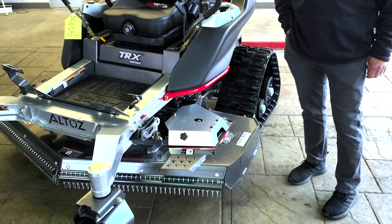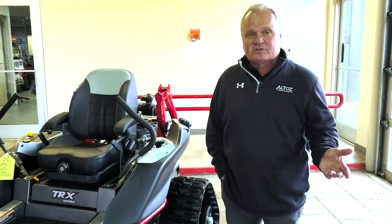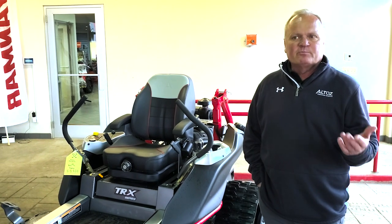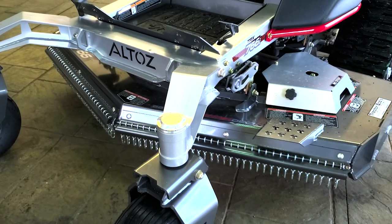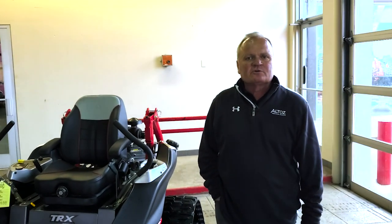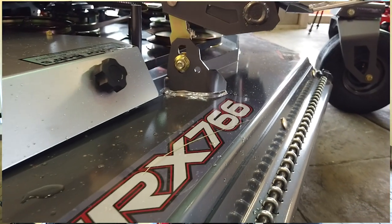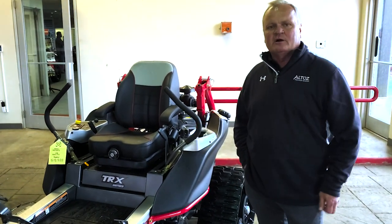How the decks work is they are interchangeable — we have a finished cut deck and we also have this all-terrain deck, which is essentially a brush hog. The discharge just drops the cuttings, and the breakaway blades, if you run into a rock or a stump, will just snap back away, very similar to a brush hog. They are interchangeable — typically you'd put a cart under it, remove the belts and linkages, roll the deck out, roll the other deck in, and reattach it. It's really quite simple.